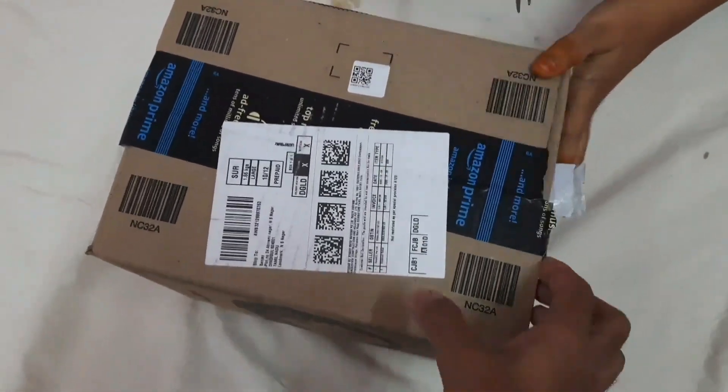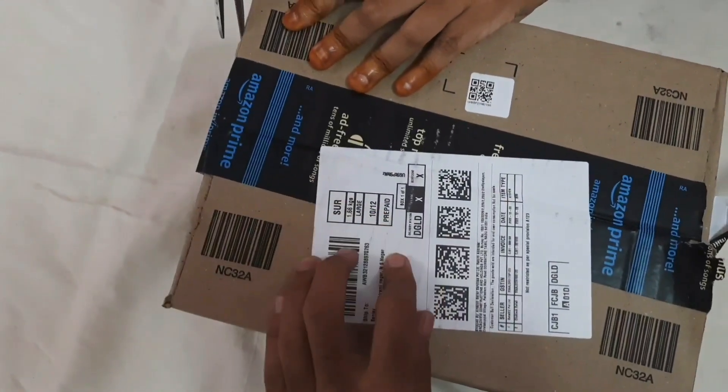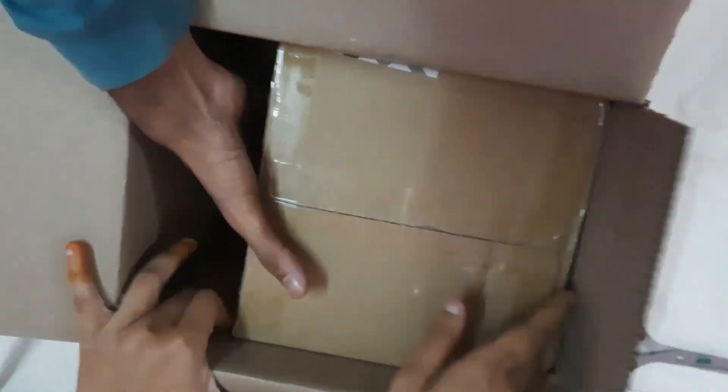Let's see what we're going to do in the car. We're going to open the box. First, we ordered two things.